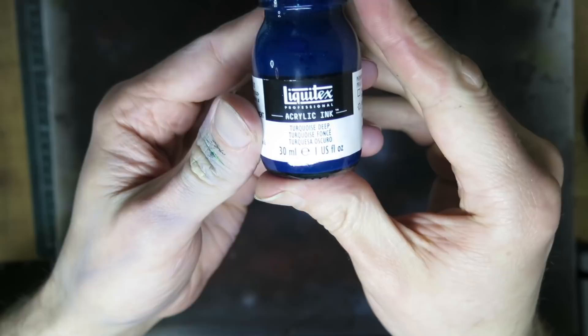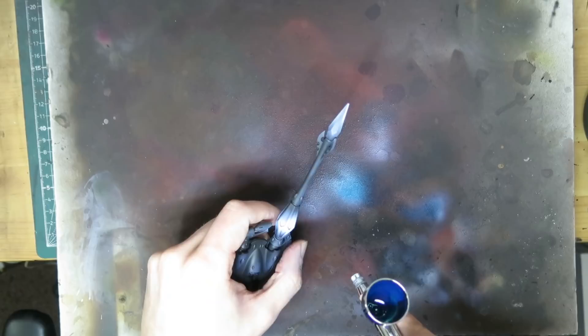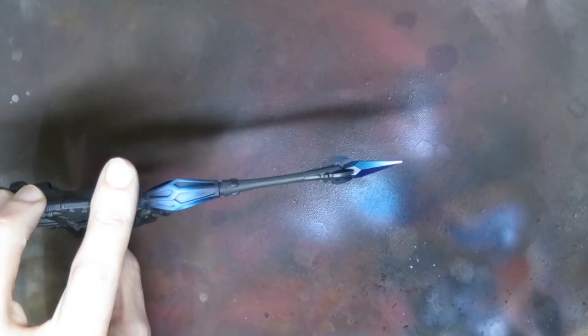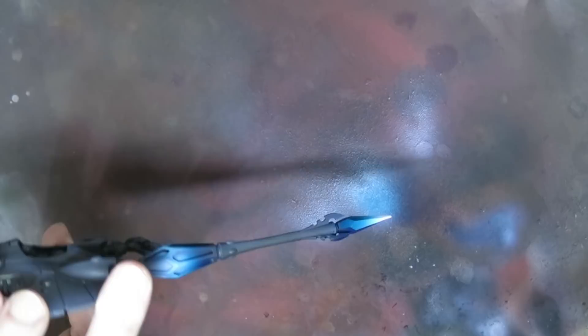With that done, load up with any transparent colored ink you like — I went with turquoise. I want to leave a fair bit of white here to get that powerful, energetic, glowing feeling. I'm also not too fussed about getting a bit of overspray on the little ignition trigger thing at the base or the cagey bits at the tip — we'll call that OSL and move on.